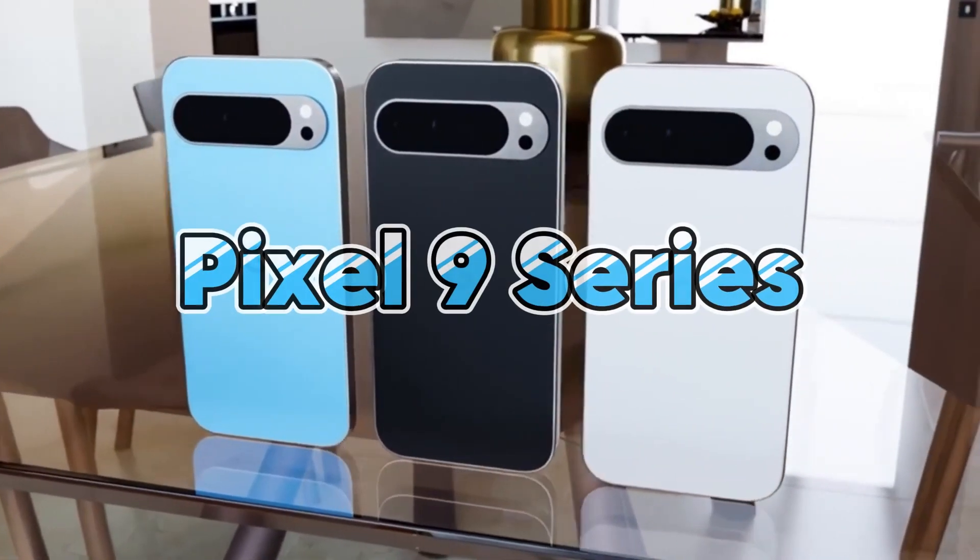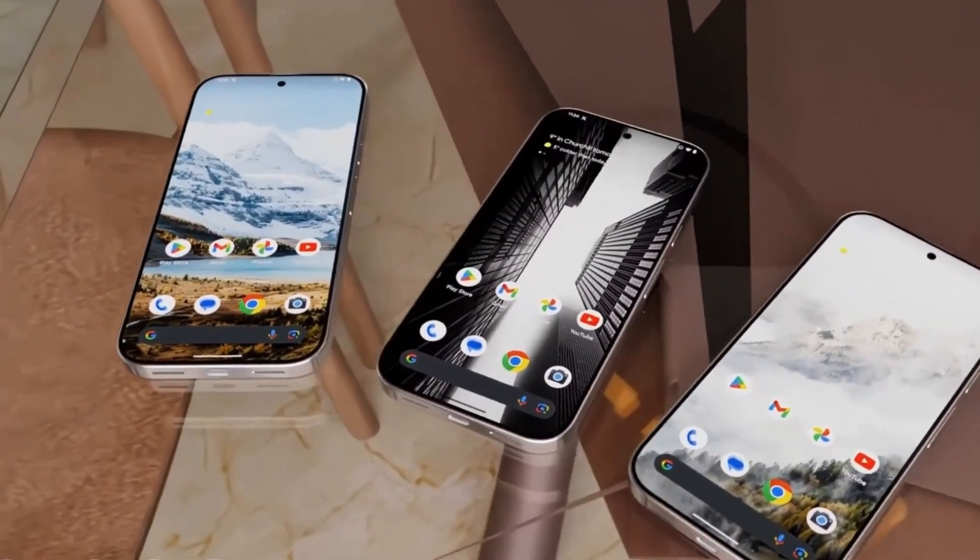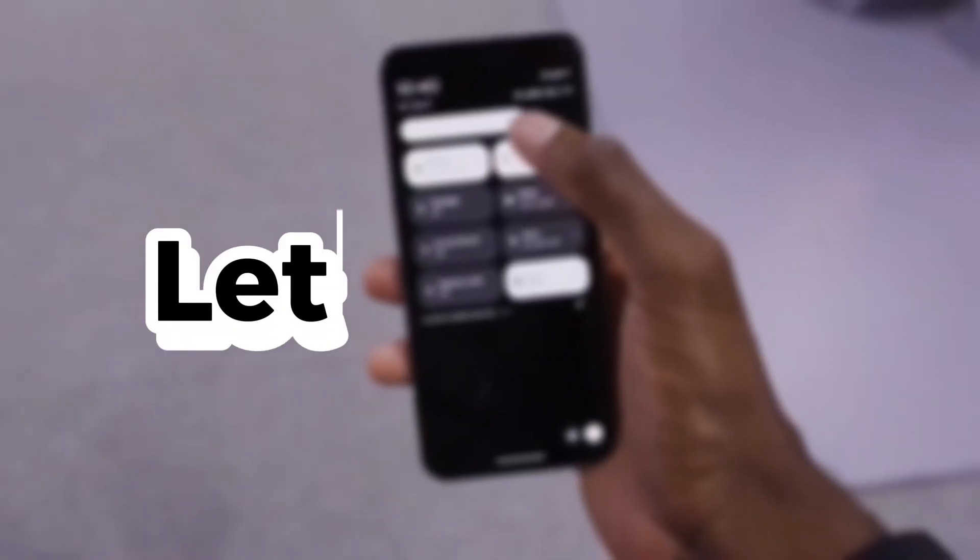Today we're talking about the Pixel 9 series and a glaring omission that's really disappointing. Google's latest flagships are packed with impressive features, but there's one area where they've fallen short. Let's dive in.